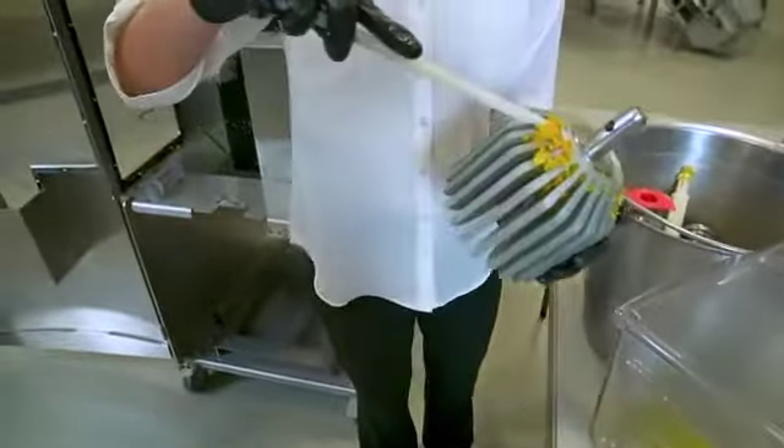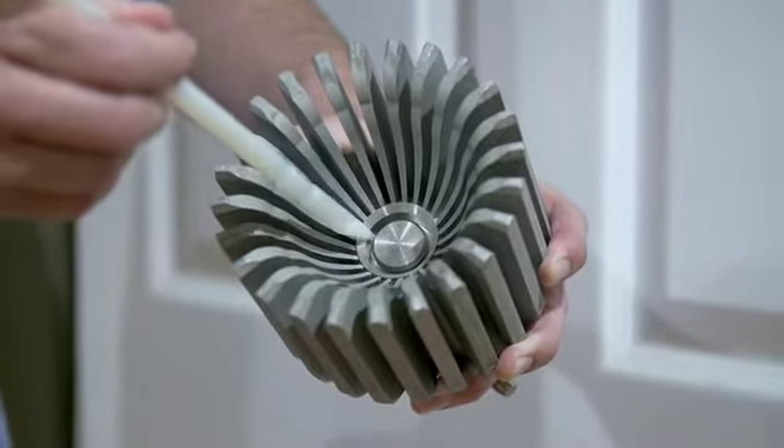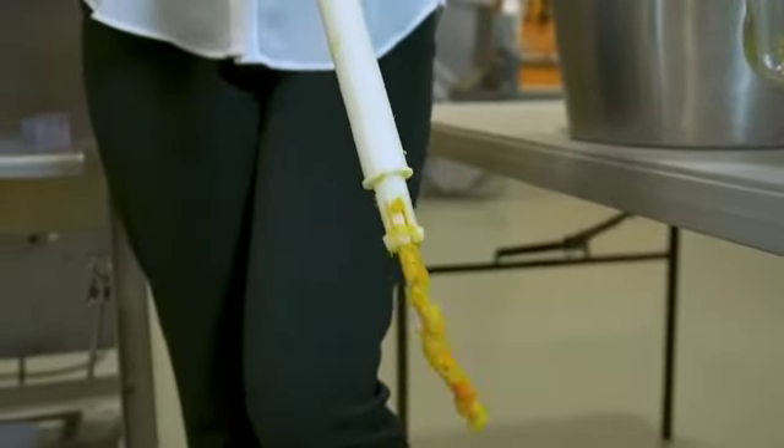Use the pointed end of the rod to clean between the cup fingers and the upper cup cutter. Using the blunt end of the same rod, clean out the orifice tube. Scrub the juicing components using a brush, towel, or sponge, and not an abrasive pad.